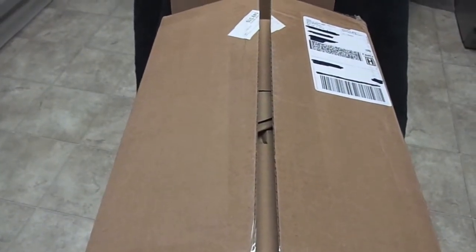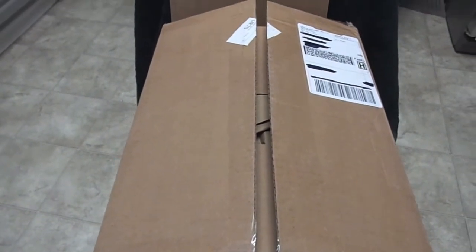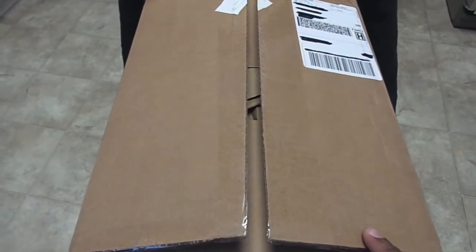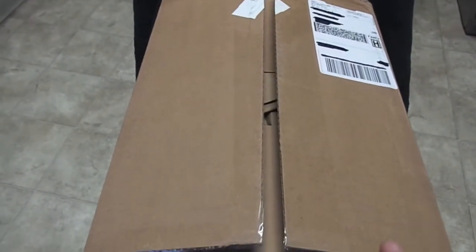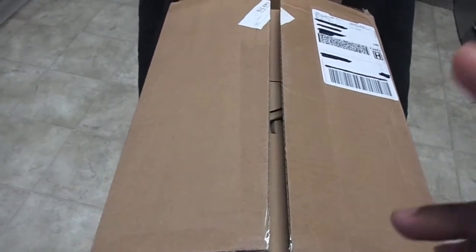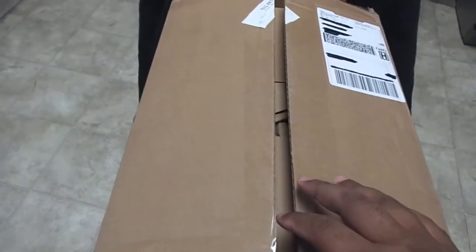Hey YouTubers, back here again with another haul video. This time it's an unboxing video — I don't think I've ever done an unboxing video before, so this would be my first time doing that. I just got my package from Comic Connect, so we're gonna go through that, open it up. There's only two books in here, then once we look at those, we're gonna look at my other Comic Connect winnings from the past few months. Let's do this.